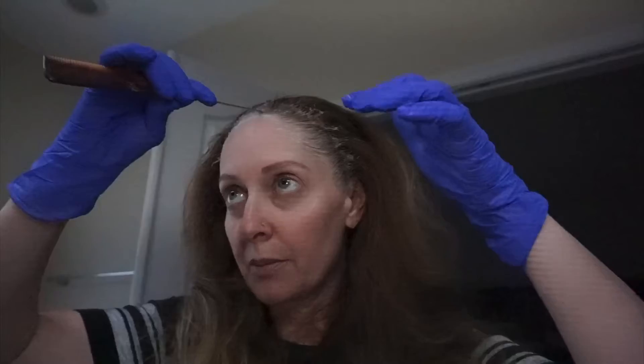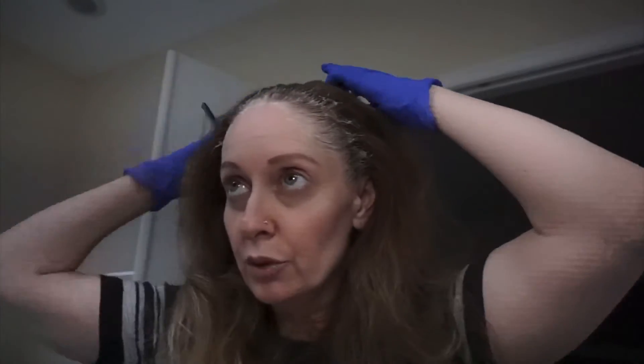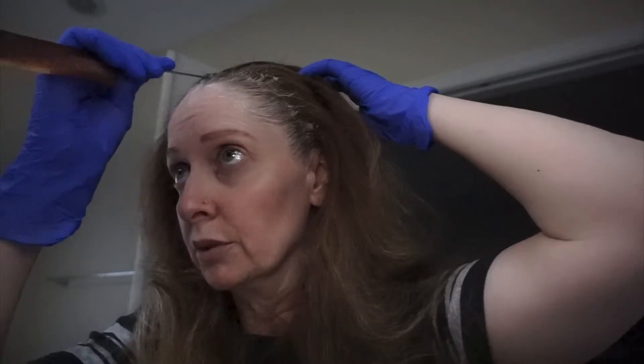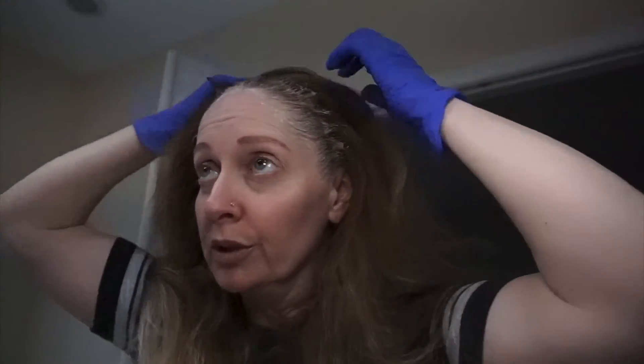I'm gonna start by just putting color right here all around my head. Now I'm just gonna part my hair down the middle — not really the middle, but we're gonna go with it — and put my color on starting here.